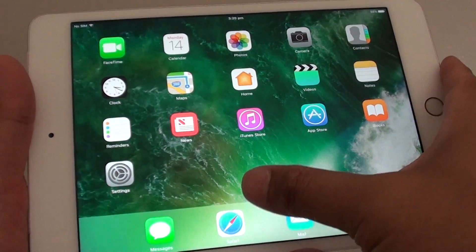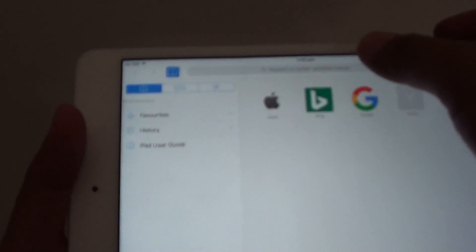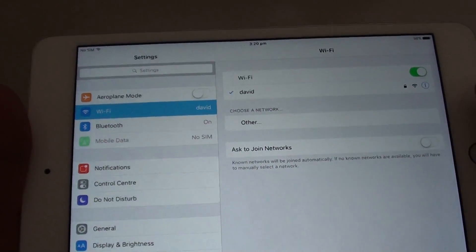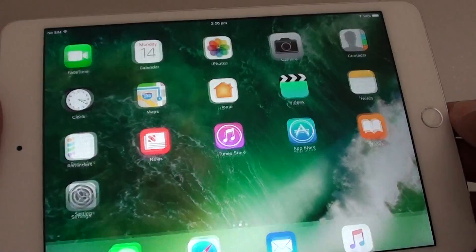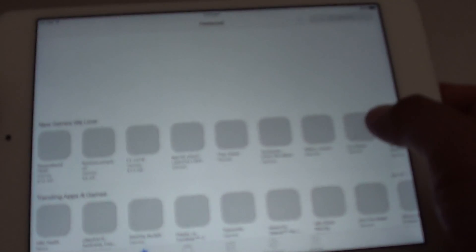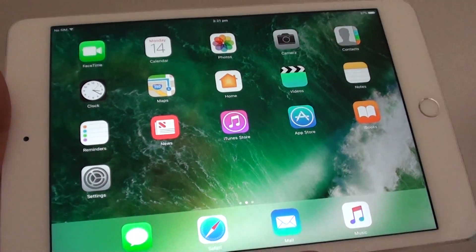Once you're on the home screen, you can immediately start browsing the internet using Safari. If you're not already connected to WiFi, you can go into Settings and connect to your WiFi network. From here you can also tap the Camera app to start taking photos immediately. You can also connect to the App Store to install apps you like — there isn't much pre-installed, so you'll want to head there to get started. Thank you for watching this video.